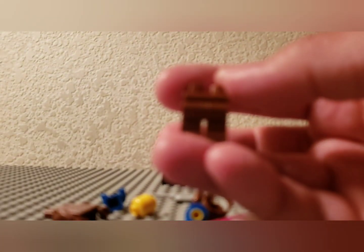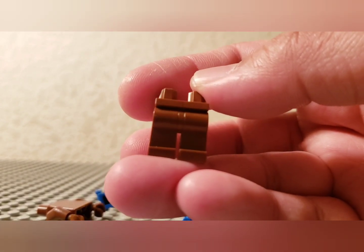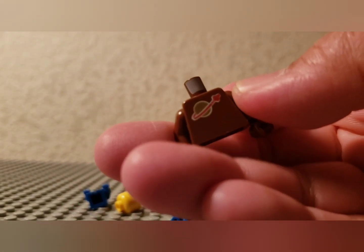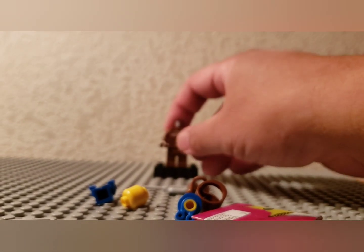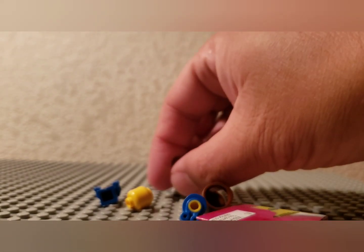A space baby and a space figure — so yeah, brown space figure. So much to build! I guess we begin with the space figure. It seems plain, but let's get this in focus. Brown classic legs and brown space torso with the classic logo.